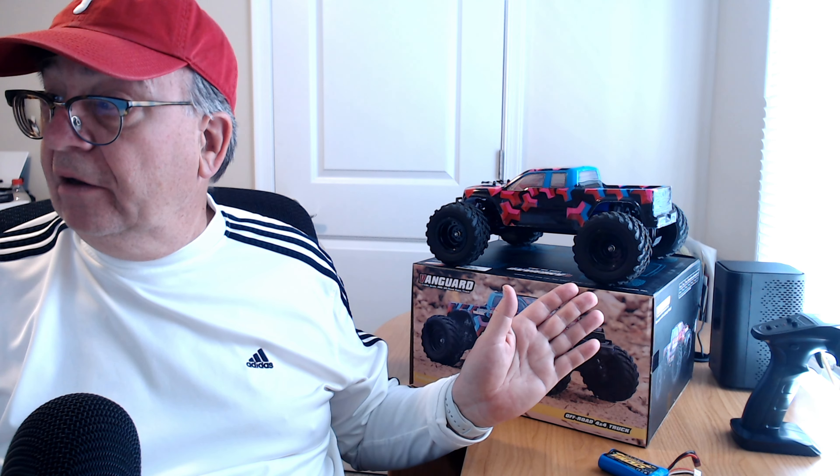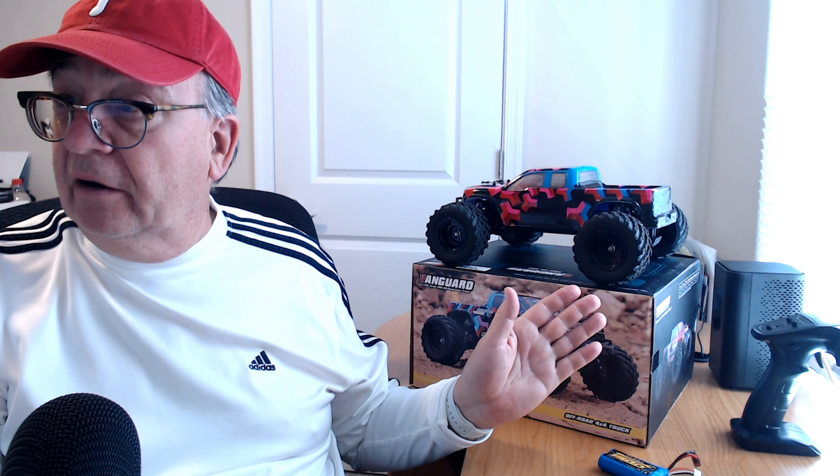Back here and I have the Hayboxing 1/12 scale 903 RC monster truck right here. We've done the unboxing already, and I'm filming this after the unboxing — you'll probably see this first. I did not purchase this car myself; the good folks over at Hayboxing sent it to me. Just to get that right up front: this is not a sponsored review, they're not paying me, I just got the product.